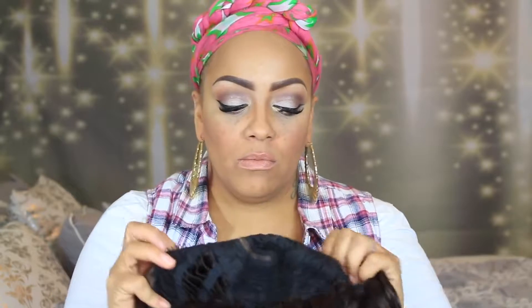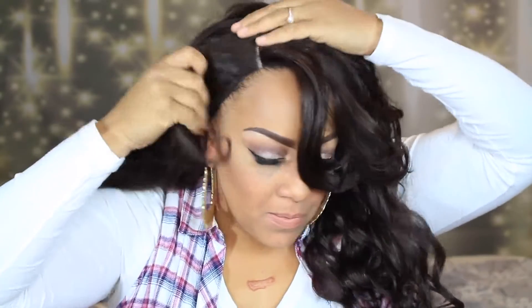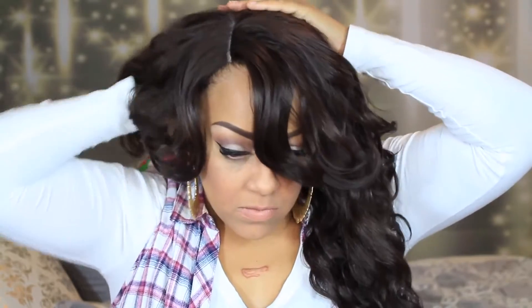This one has a U or L-shaped part, and I did go ahead and squeeze some of the hairs out. It does have some combs in the front, and if you've seen my facial expression, I really wasn't too pleased with the placement of the combs in this unit. So let's go ahead and put her on.